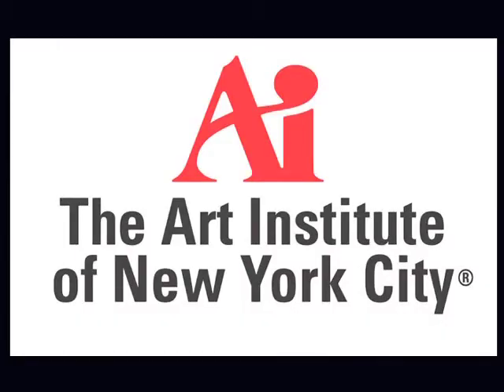This video is for educational purposes only. Before using the product, please read the instruction manual thoroughly. Special thanks to the Art Institute of New York City.